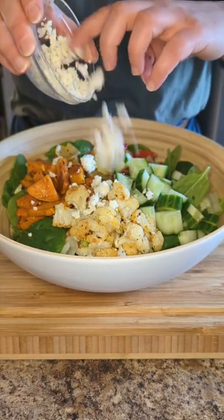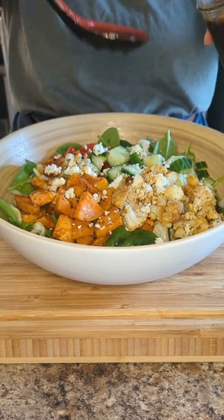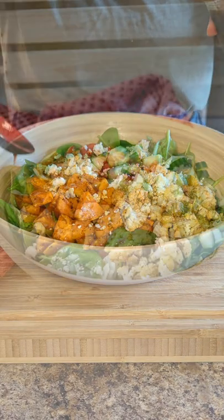You know I'm a cheese lover, so I'm going to put some goat cheese on top and then drizzle with that dressing. This is a hearty dinner salad.